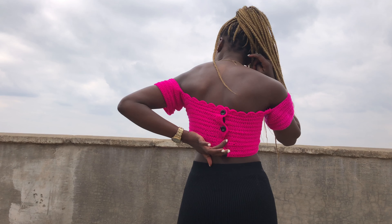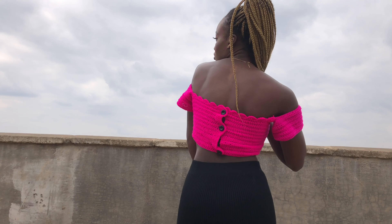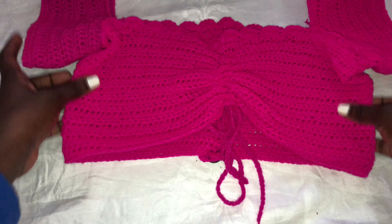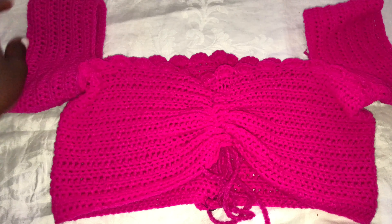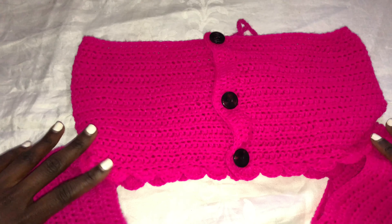It has buttons at the back. Please remember to subscribe to my channel and give this video a thumbs up. I love reading your comments, so let's get started with the tutorial. You will need your best measurements — that's all you'll need. This is the close-up of the top and this is how the back looks.